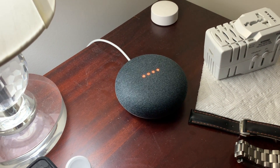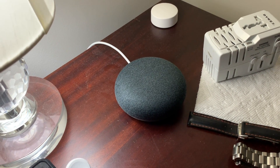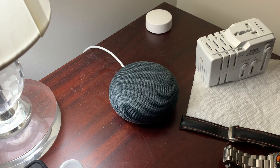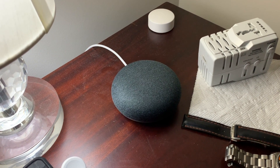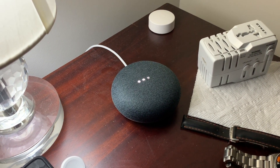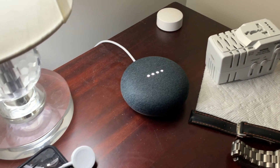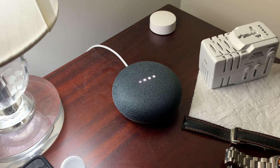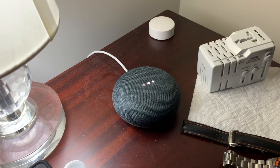There we go — that's letting me know that it has been reset. Hopefully those lights will go out, and once those lights go out, some lights will come back on to tell you that you did it right. Then it should say 'download the app,' and then I'm going to put it back on the network.